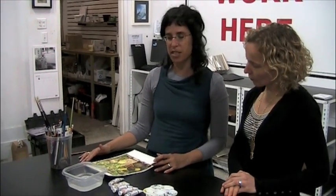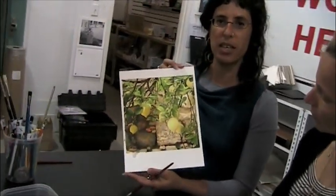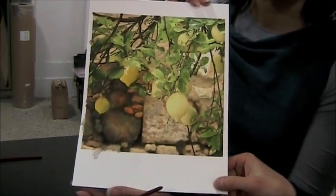We recently started printing on a selection of fine art digital papers from Canson and from Moab. This paper is the Canson Montval Aquarelle.